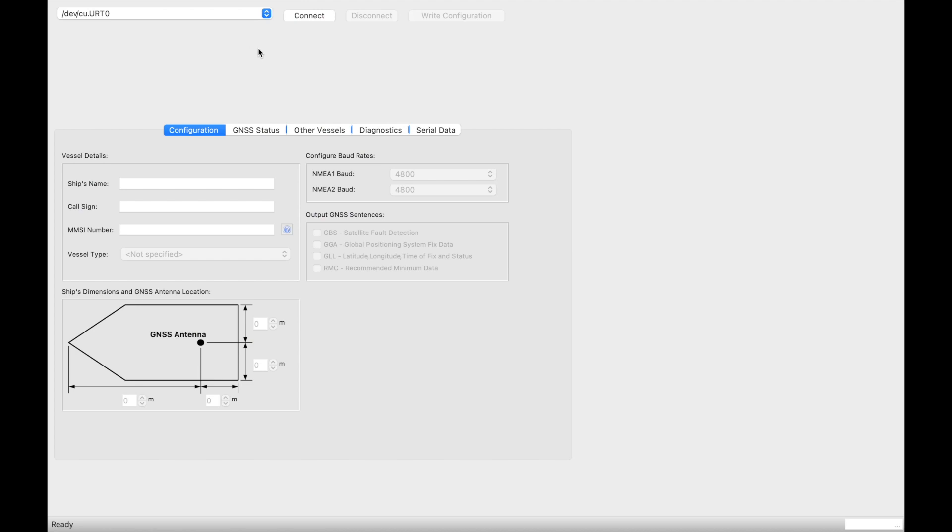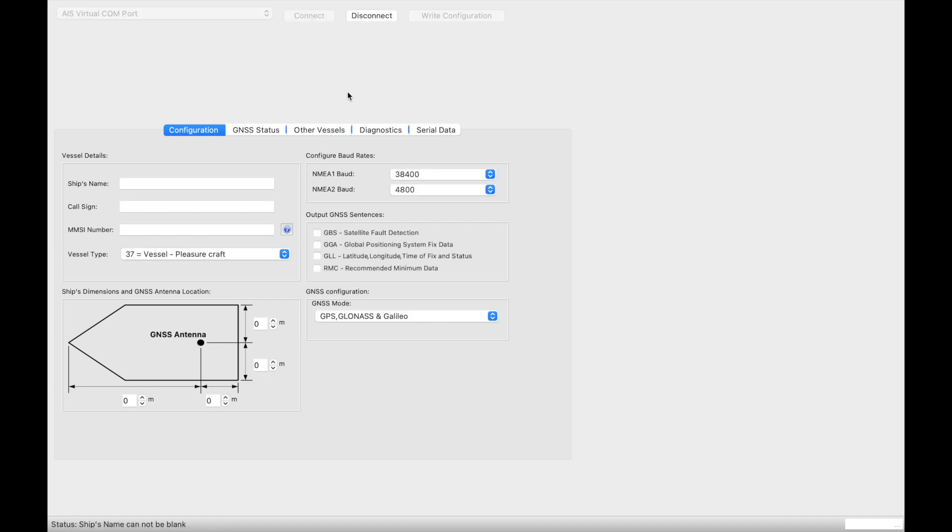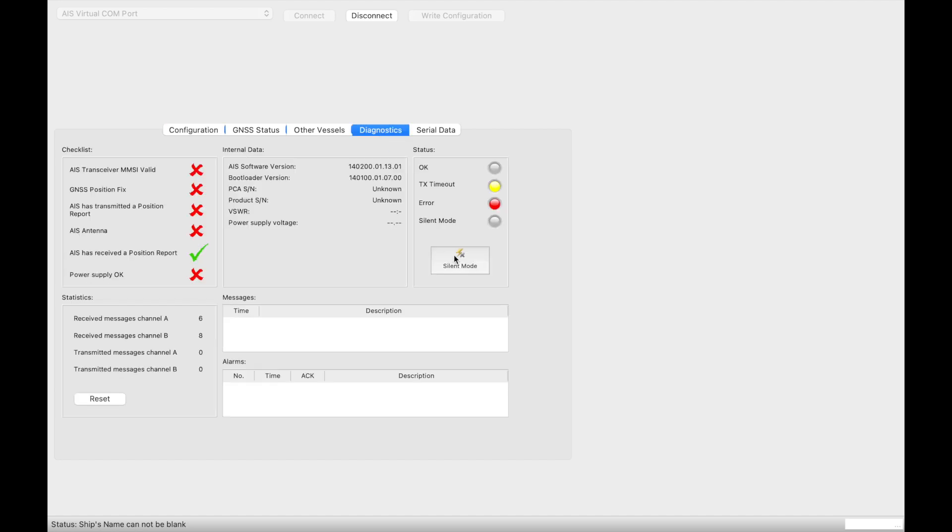I then powered up the unit and got two lights, which are just telling me that it's not set up yet. Next, you need to program the device, and this is done in a package called Pro AIS. My Mac has already detected the device — it's simply a case of plugging in the USB cable and pressing connect. The software works on Windows and Mac.